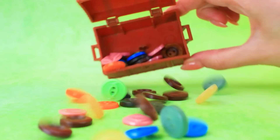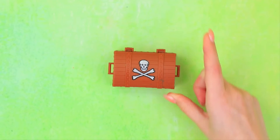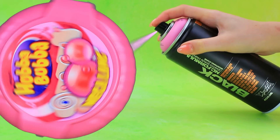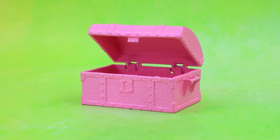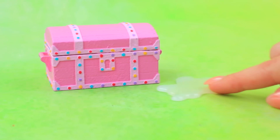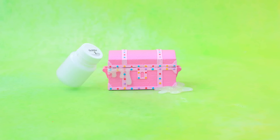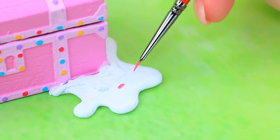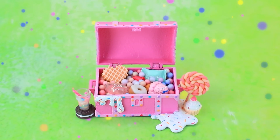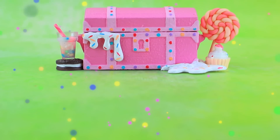An empty chest — no skull. Paint everything bubblegum color. The joints are decorated with sweets, pour a puddle of hot glue, and glaze drips with sprinkles. Mmm, yummy! This chest is filled to the top with sweets — there's enough for everyone.